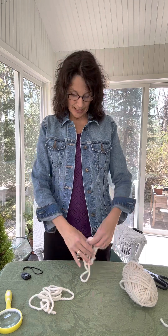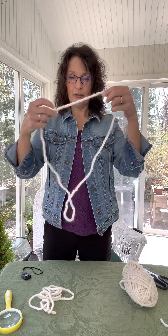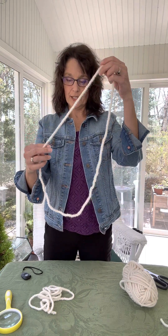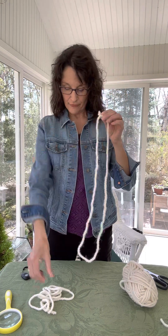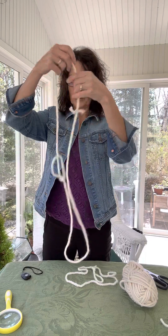You want to cut the desired length of the loop. For example, these are three-foot sections — once you have them looped together, cut them and then just tie them off. This is a four-foot loop, so it's a little bit bigger.